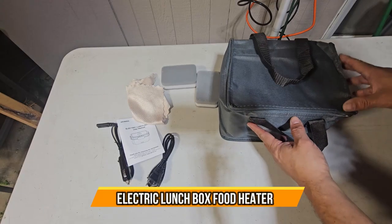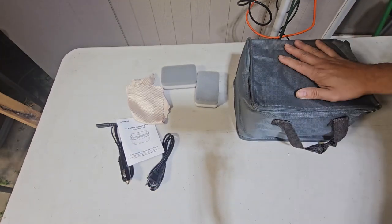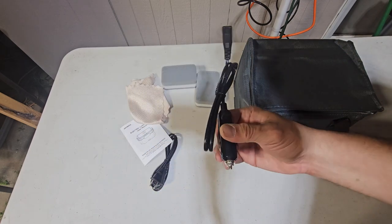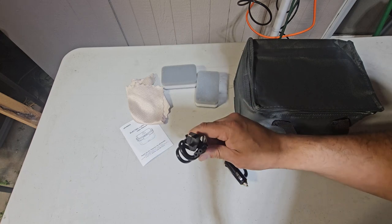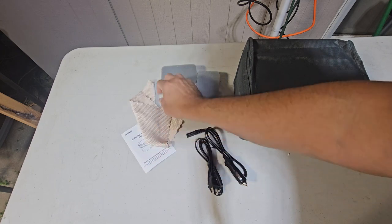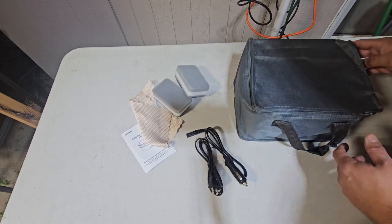Today we're going to look at a lunch bag that's well suited for anything, whether in your car or at home. They give you a connection to heat up your food for your car and for the home — two instructions included. You also get napkins to clean it up at the end of the day. Now let's open it up and see what you get.